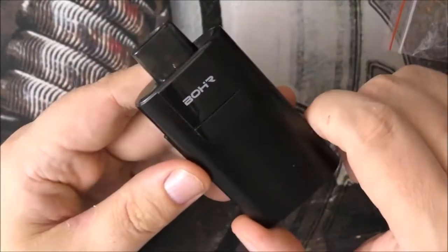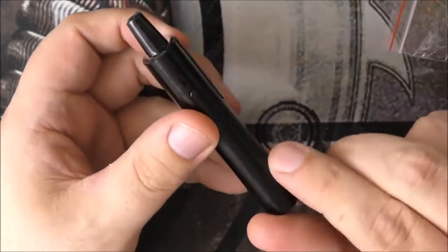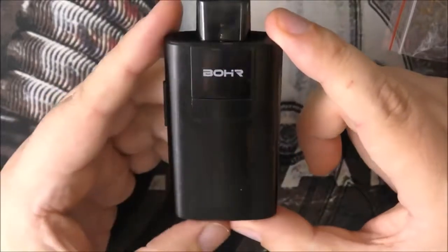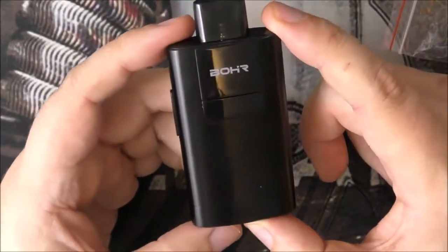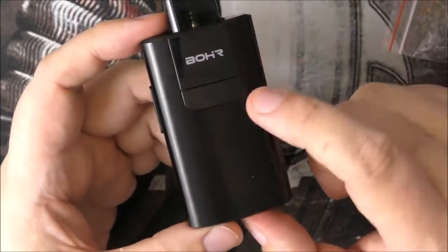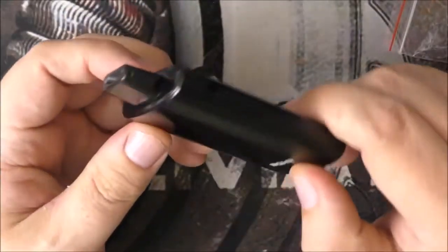This is 90 millimetres top to bottom, 5.5 millimetres in thickness. It's got an 1150mAh battery built in. The pod capacity, which I'll show you in a second, is 2ml. And it's made of aluminium and plastic.